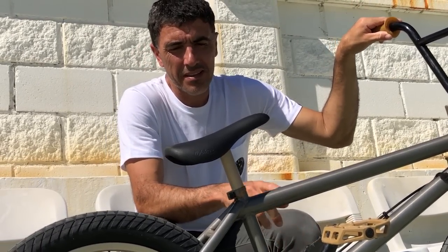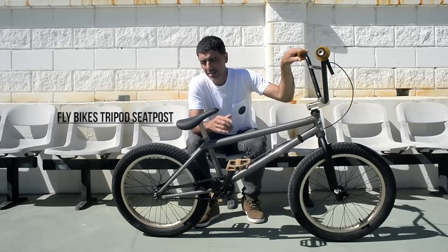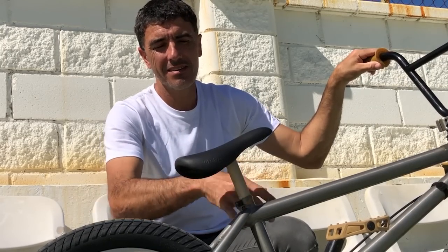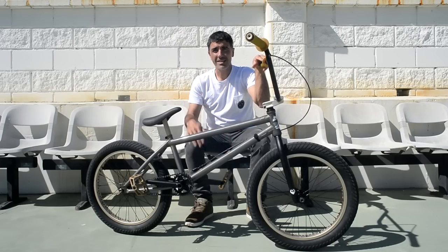And here I am running the triple seat. I really like it — it's so simple. On the side you don't see anything. It cannot be more simple than this.